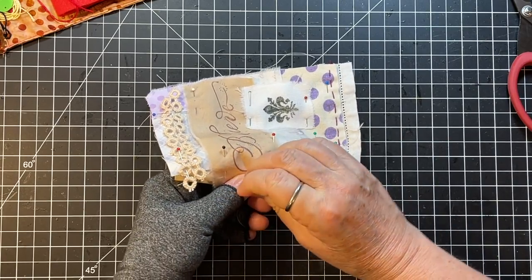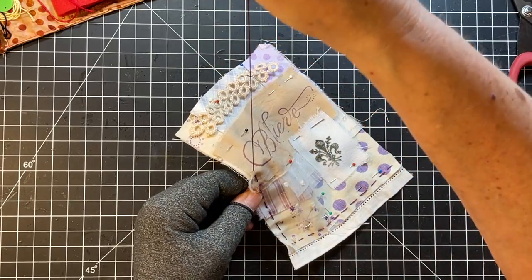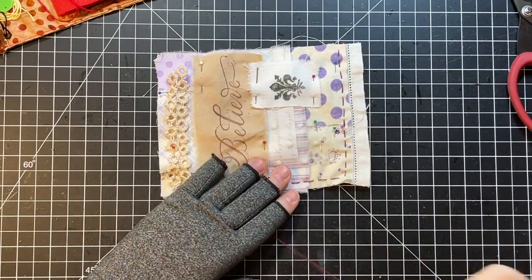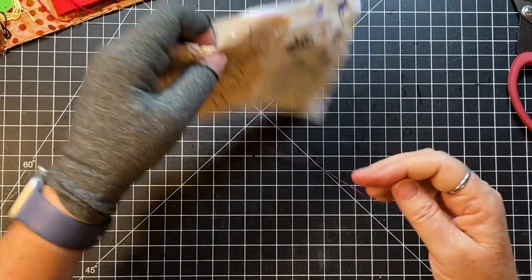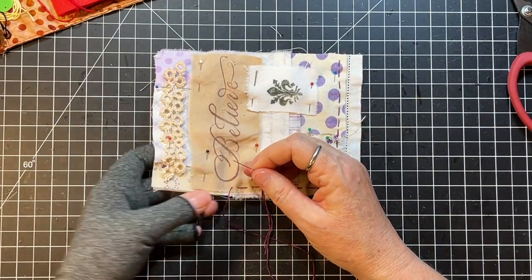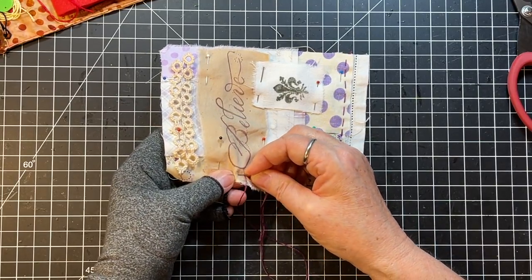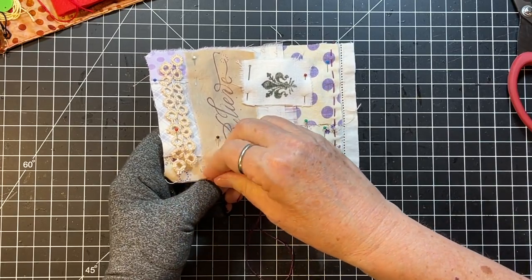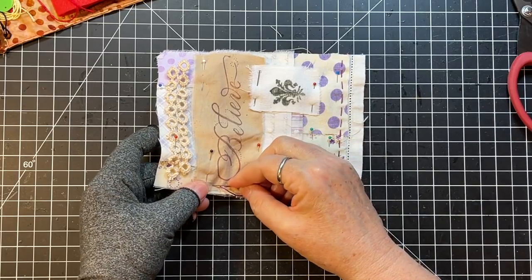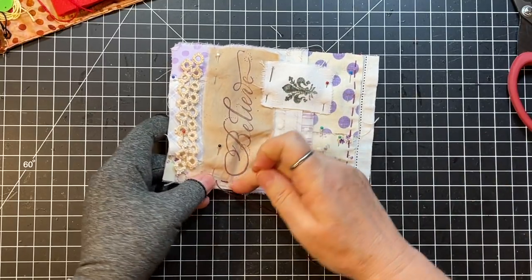I usually do two stitches at once if the fabric is thin enough. If you've got multiple layers, or it's like a crochet doily on your piece, you might not be able to. You may just be able to do one stitch at a time. Sometimes I've had fabric so thick that I couldn't even go down and up — I had to just go down and then back up from the back side.